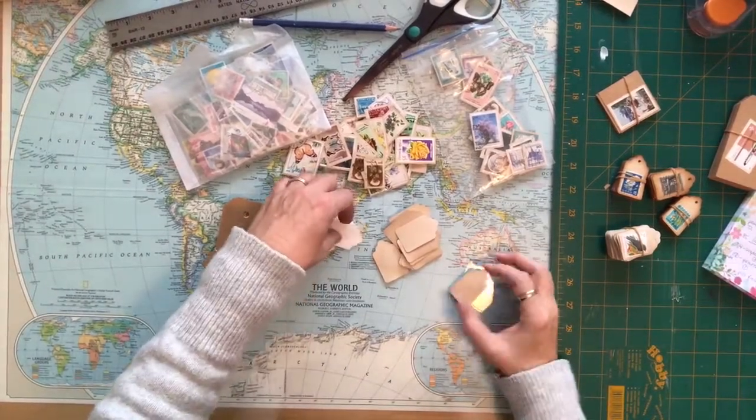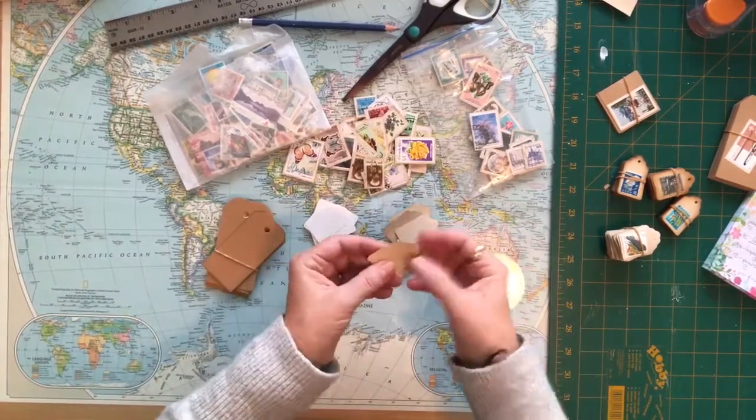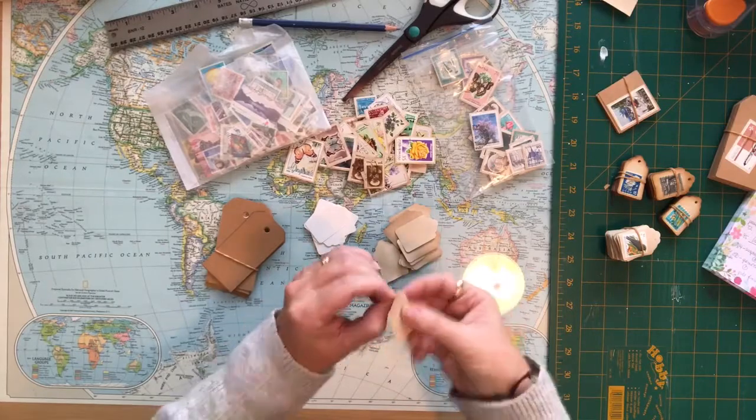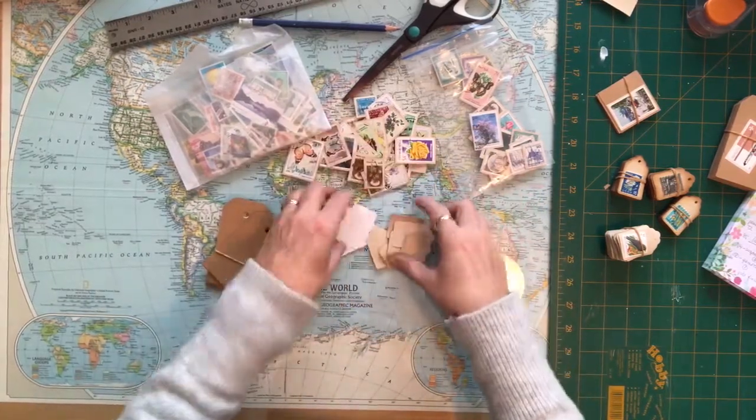Another project I've been working on: I have these little tiny merchandise tags and I've tea-stained quite a few of them. They already have the hole punched in them, so I have quite a few of these - a big huge bag of them.